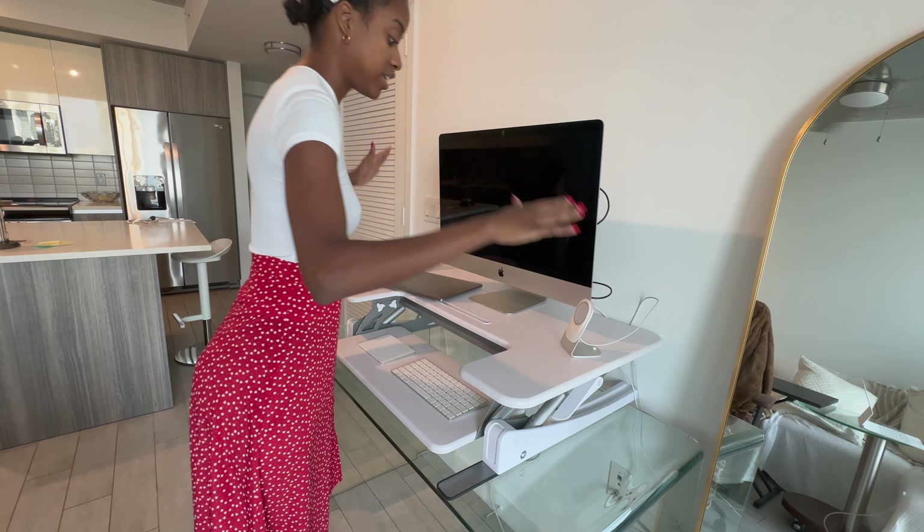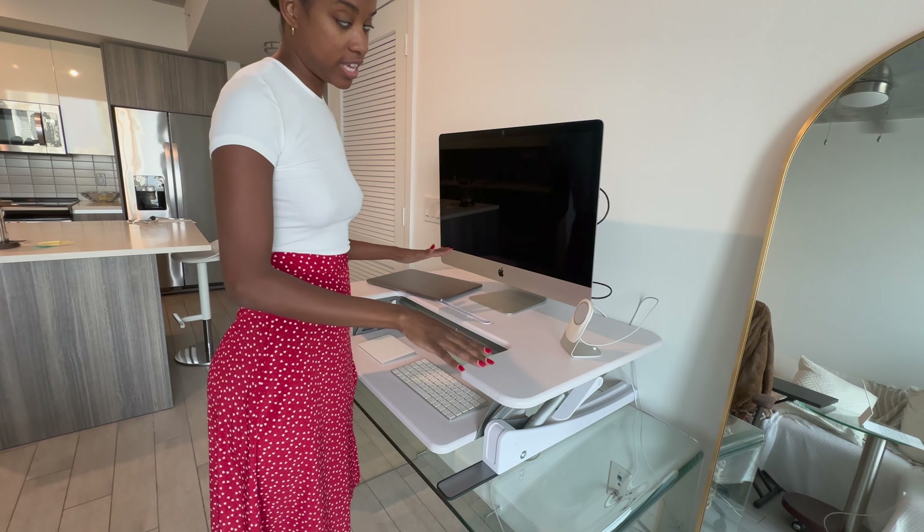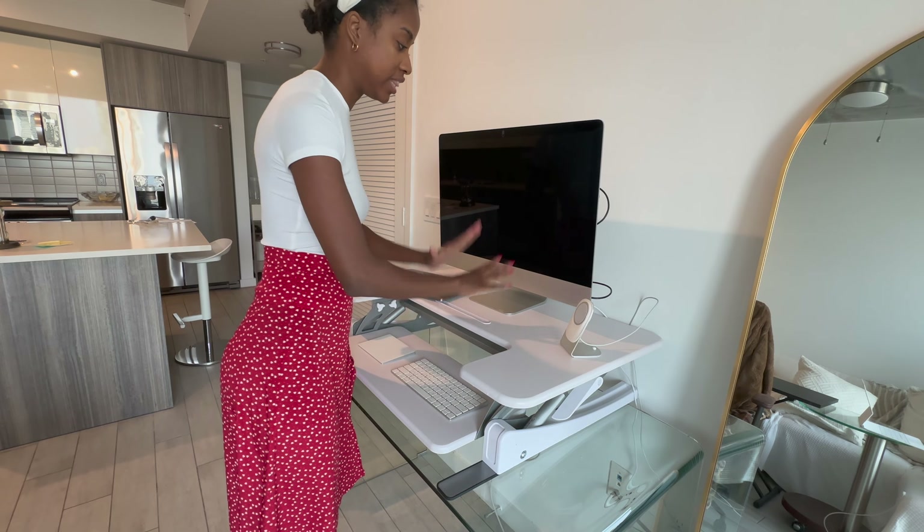Hi there, I'm here with my Vivo standing desk and I wanted to show it off a little bit and give a little bit of a review.